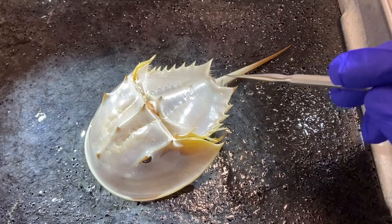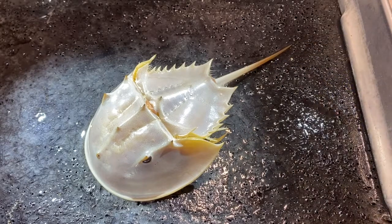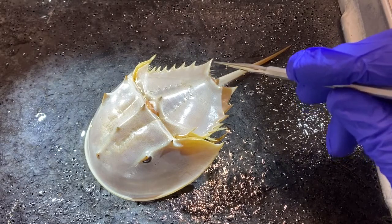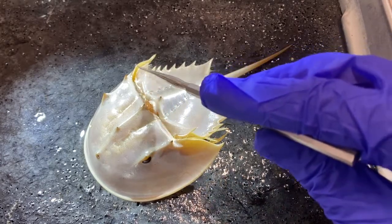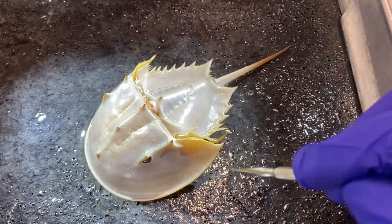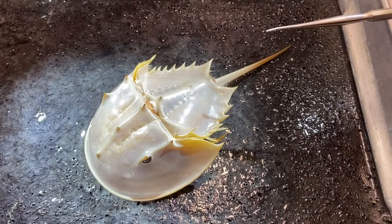The telson is a long, rigid structure — it's attached to strong muscles inside. You may also notice some bristle-like structures; these are setae. If this animal were submerged, you'd be able to see even more of them. They line most of the edges of the abdomen, and the animals use these for sensory capability, for a sense of touch.